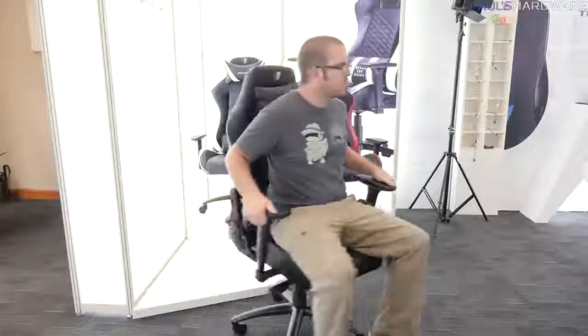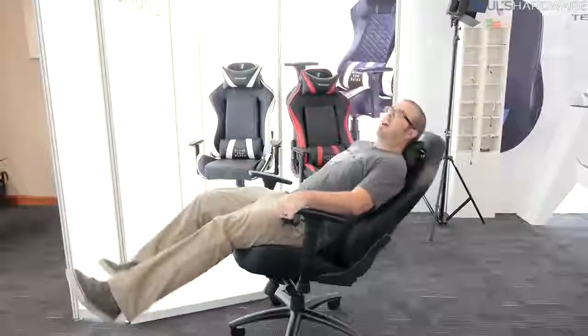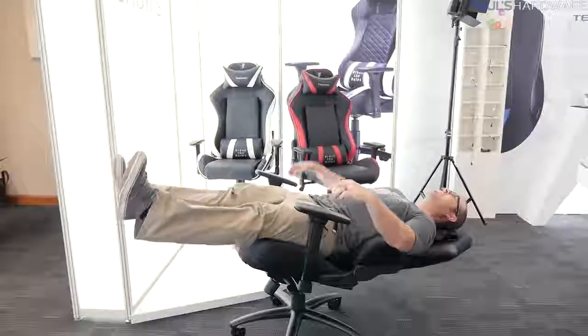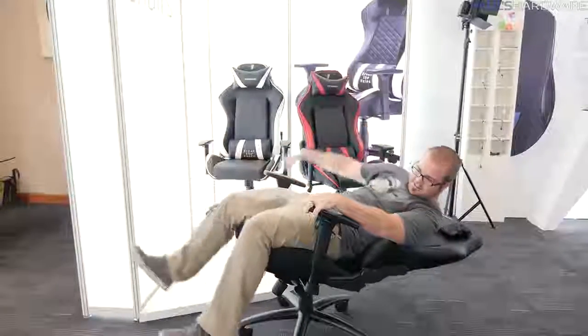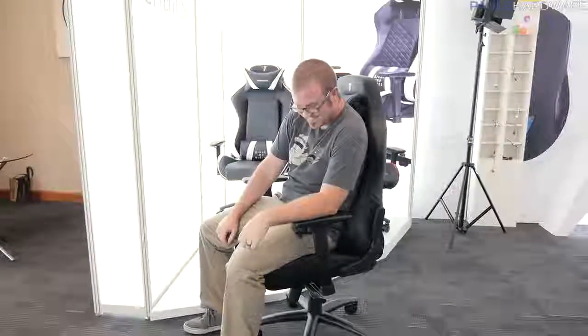That's going to wrap it up for my coverage here at the Tesoro booth at Computex 2017. A huge thank you to my sponsors for this trip: Tesoro, EVGA, MSI, G-Skill, and Cooler Master. Stay tuned for more content coming soon. Hit the thumbs up button and subscribe if you're not already. We'll see you soon.